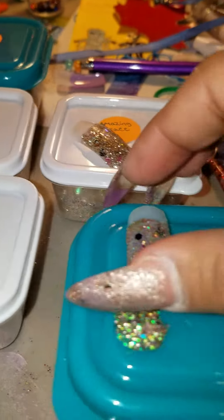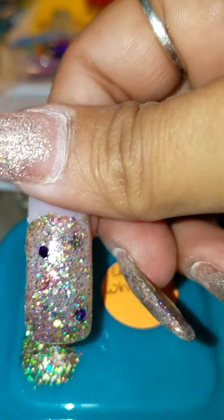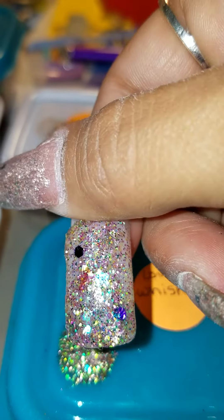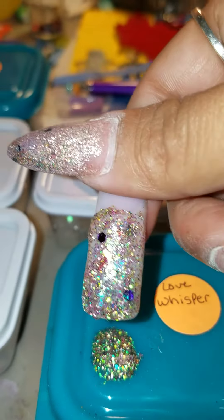This one is Love Wishes that I just made today. Really came out pretty.